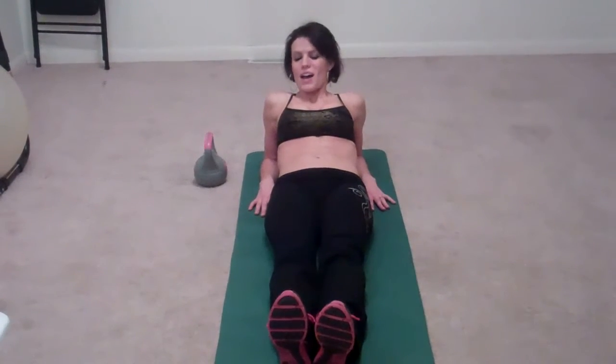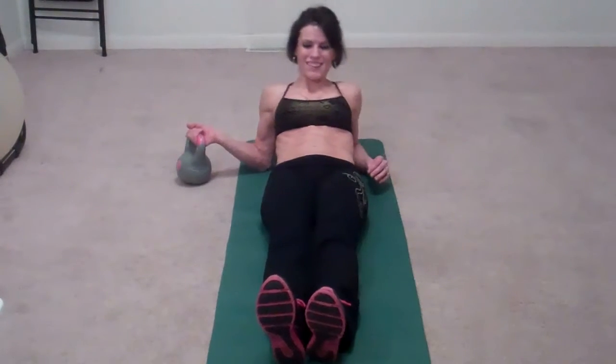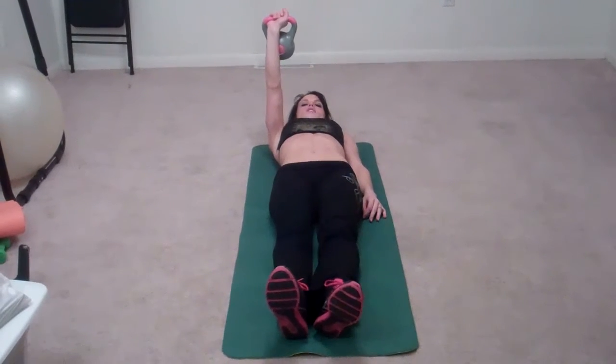Final exercise of the set: we're going to do get-ups. I'm going to use a kettlebell — just a little five pound one. This exercise does not need to be done with weights; it's plenty challenging without them. So don't feel bad if you don't have them or if you're not ready to use them yet. It's a hard exercise. What you're going to do is lay down. If you're using a kettlebell or weight, bring it up above your head. We'll start with our right arm.